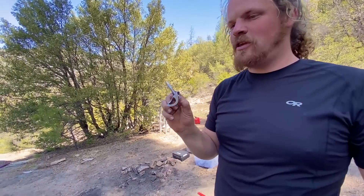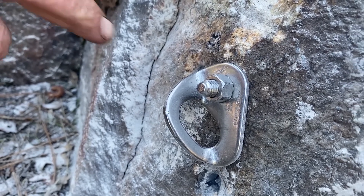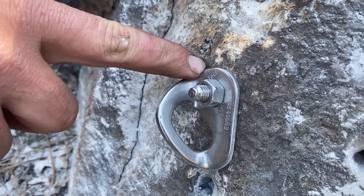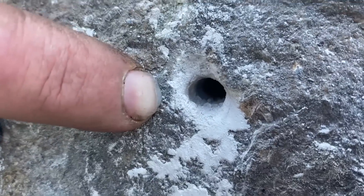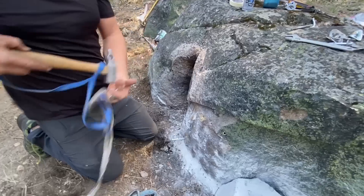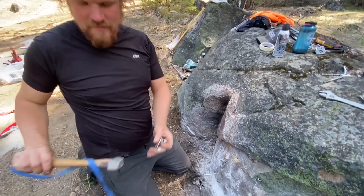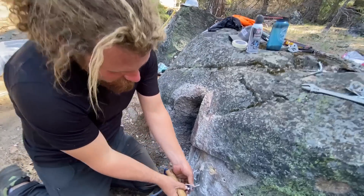He was curious if it makes a difference if the hole is not clean. So this is our control — we got a little ahead of ourselves installing it, otherwise we'd show you how clean it is. You'll just have to take our word for it. This is how dirty the other holes are. That is dirty. It feels so wrong just to be pounding that into such a dirty hole.